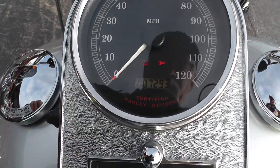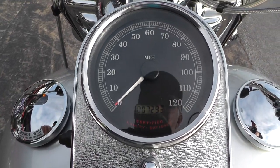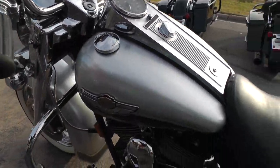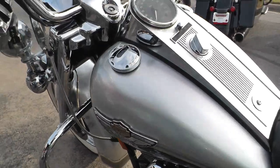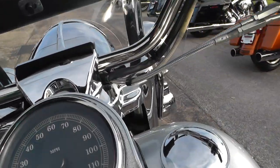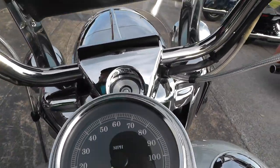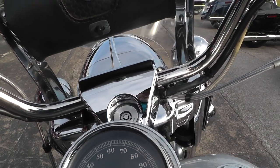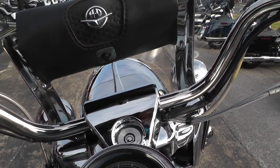Fuel injected bike with 7,293 miles — that is a find right here, especially one that's in this kind of condition. Not sure if these are the original handlebars, but they're really comfortable — a little bit wider buckhorn style bar.